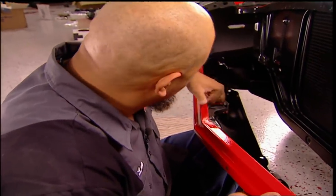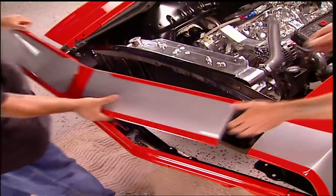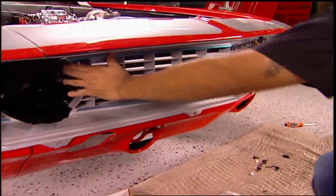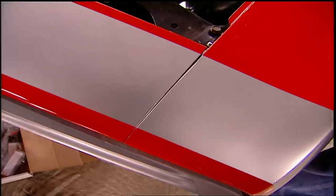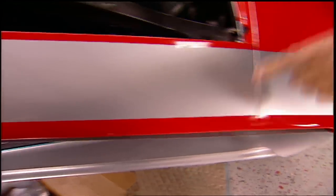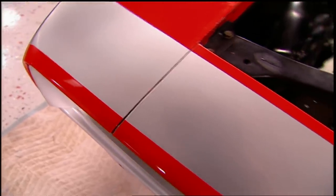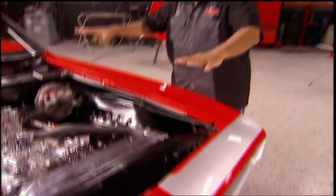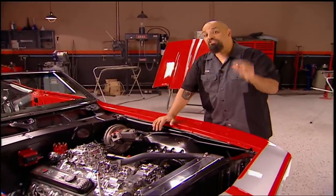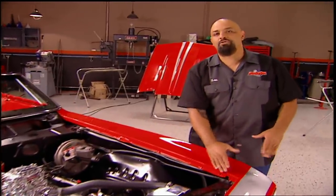Oh yeah — I'm sure there was a naysayer out there saying it's not going to fit. At this point, I'm loosely fitting the header panel and the grill just to see where we're at. You see the gap here on the top is wider than on the bottom, so that means the other side is going to be exactly opposite — wider at the bottom versus the top. That's telling me I need to shift the whole nose over just a little bit. But before I do that, I need to put the hood on so I don't create any alignment issues with the hood and the fenders.